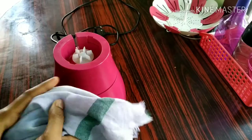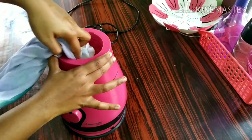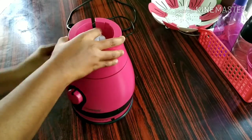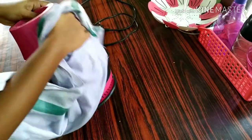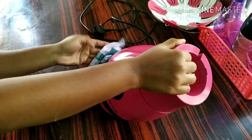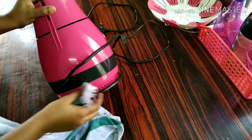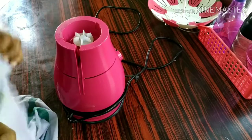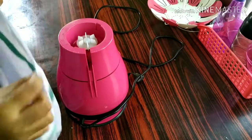Now, let's put the water in the container. Add a little bit of water. I will grind the blades in the mixer jar two or three times in a small place.